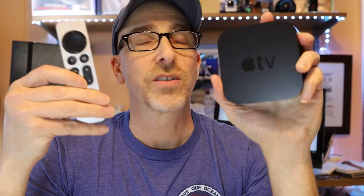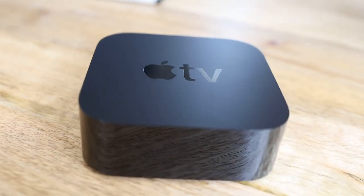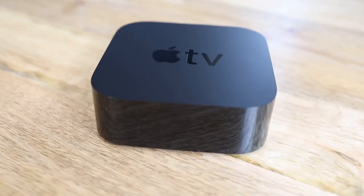Apple TV 4K starts at $179 for the 32GB model and $199 for the 64GB model. You can download apps and play games — it works with Apple Arcade. I think they've removed the accelerometer from the remote, so I don't think you can use this as a gaming device anymore. They may recommend using another gaming remote or maybe your phone, which you certainly could use as a remote.